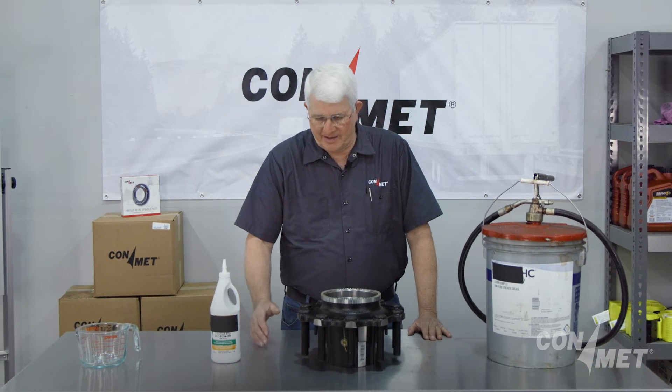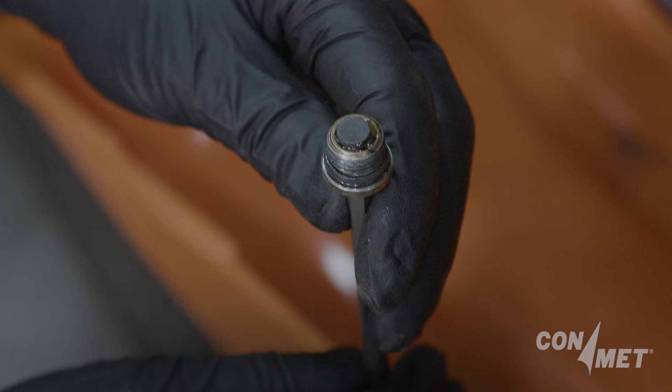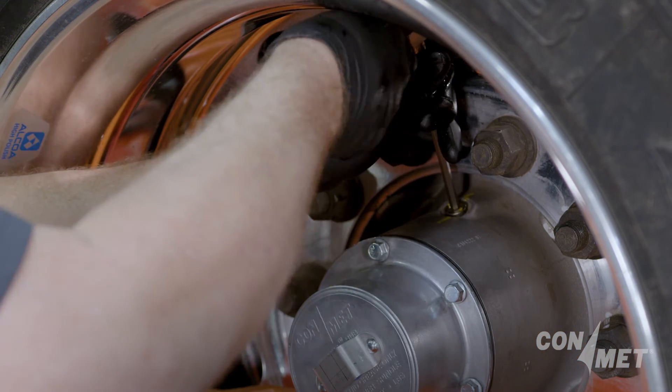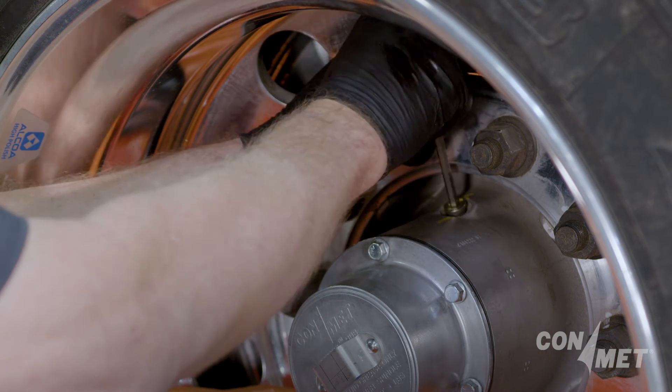ConMet provides all popular trailer hubs with a fill hole and an SAE hydraulic o-ring plug. The fill hole, located in the barrel of the hub between the bearings, facilitates the addition of semi-fluid grease to both bearings for lubrication at startup.